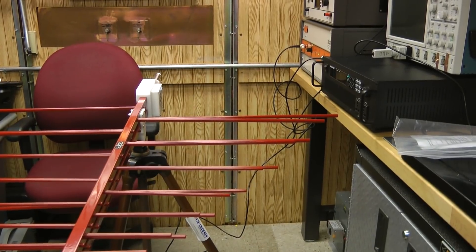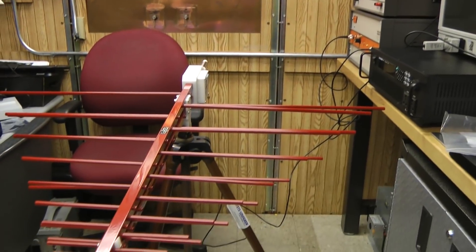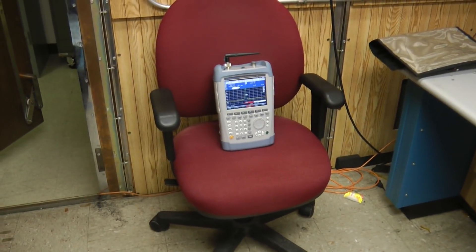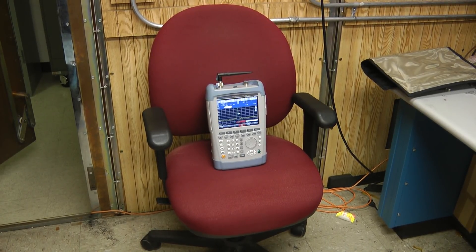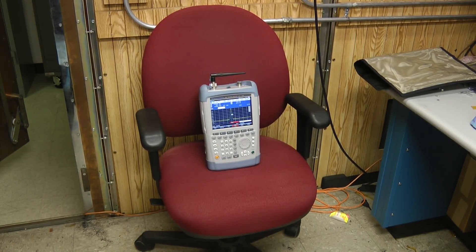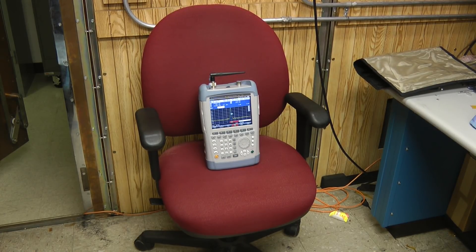I'll walk you through the test setup and then show you the data. My setup is a frequency generator connected to a high-power amplifier connected to a broadband antenna, which lets me adjust the transmit frequency broadcast toward the shielded bag. I'll use a portable spectrum analyzer — first a free-space measurement to see the unprotected signal level, then place the spectrum analyzer inside the bag for a second measurement. Subtracting the two values in decibels gives me the shielding effectiveness at each frequency.